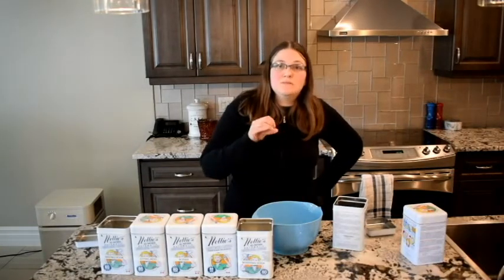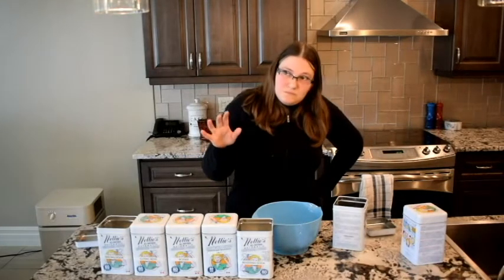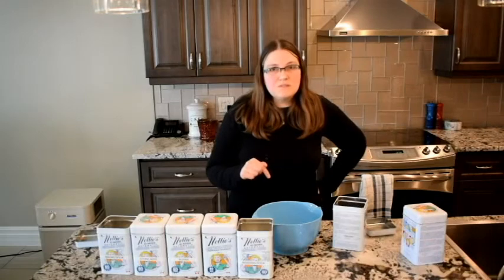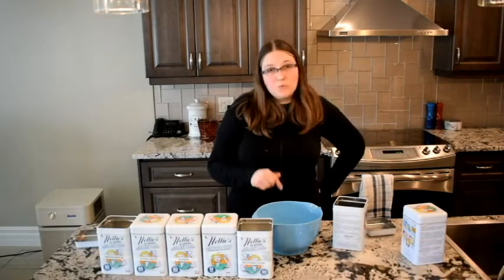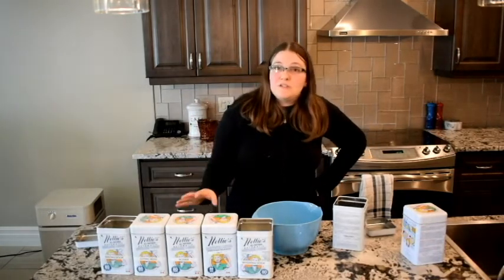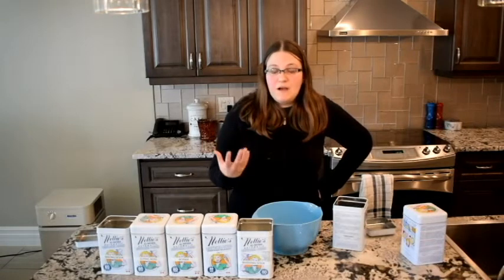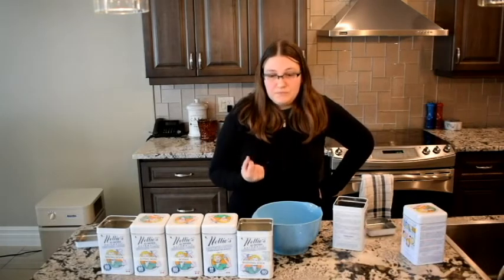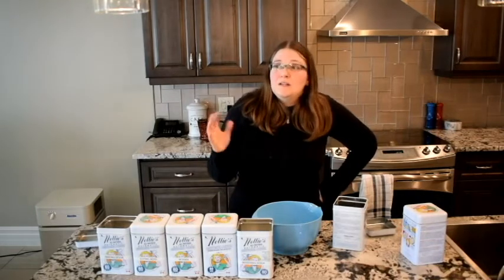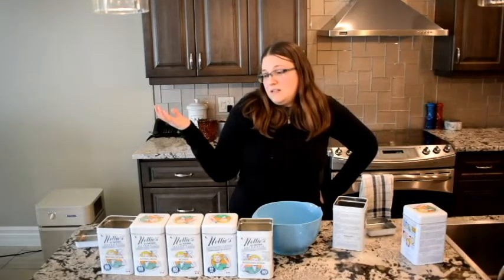For those with mold sensitivities, don't do citric acid. For the chemically sensitive, maybe see if you can find an alternative. Once I am out of citric acid — which will be this round or the next — I will not be rebuying it. I was fine with it at first, but now it makes my eyes and nose burn, and if I breathe through my mouth it makes my whole throat burn. So I'm done with it.